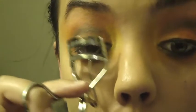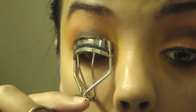Now it's time to curl the lashes and apply some mascara. Here I'm using Make Up For Ever's Smoky Lash on my upper and lower lashes.